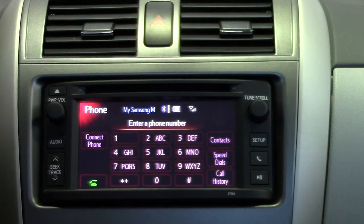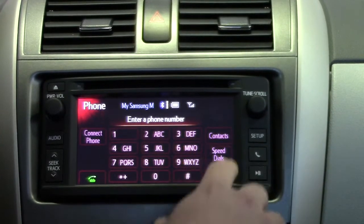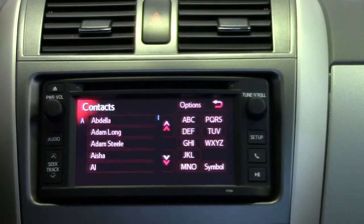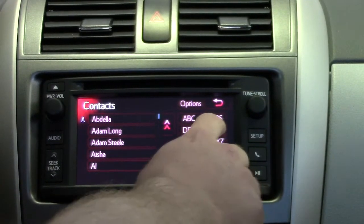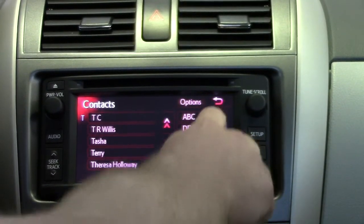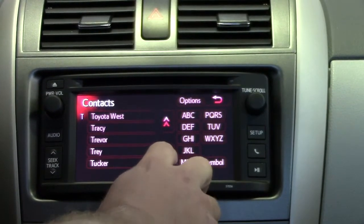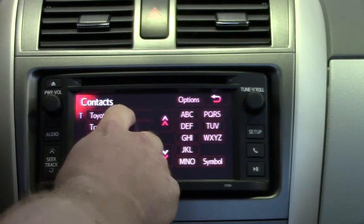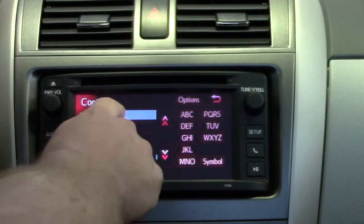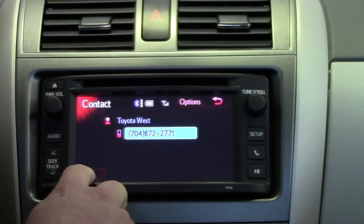The next thing I want to show you is how to call from your contacts list. So we select contacts on the right hand side. We're going to call Toyota West today — go to the T's and scroll down to Toyota West, select Toyota West, then select the green button on the left hand side.